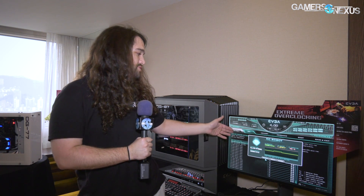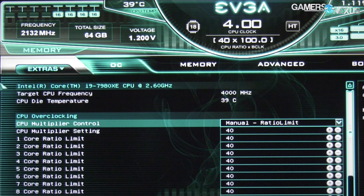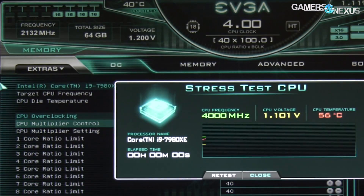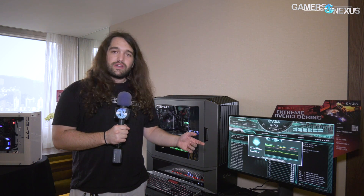I'm looking forward to testing this hands-on sometime soon because it does look promising. Under the extras tab, if you don't want to do the OC Robot setup and you want to actually overclock it yourself, you can still do that — except when you drop down, it's got a built-in stress test. So as you continue working on fine tuning your own overclock manually, you're able to do an in-BIOS stress test, which if it works just as well as Prime, saves a ton of time rebooting into Windows each time. If it goes unstable or even freezes in BIOS, it's a quick restart to get back into BIOS.